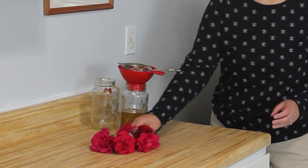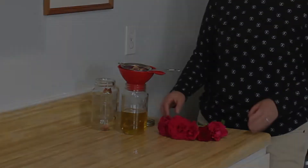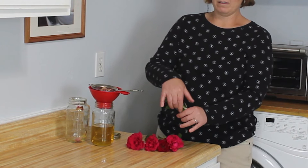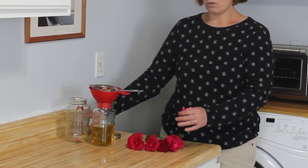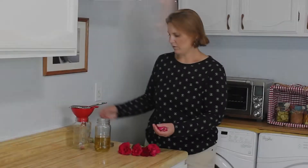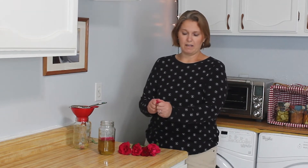Now that that's finishing straining out, I'm going to pluck some rose petals. I like to just grab it from here and pull them right like that — it comes out very nicely each time. I'm going to break them all in half, or maybe more than half.